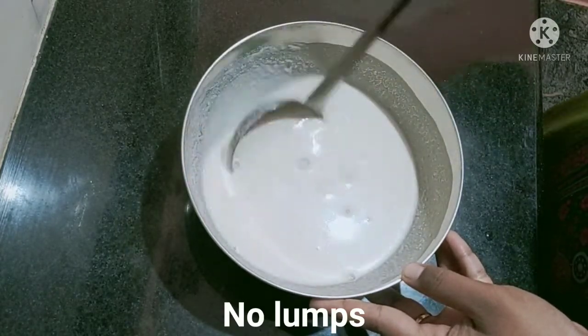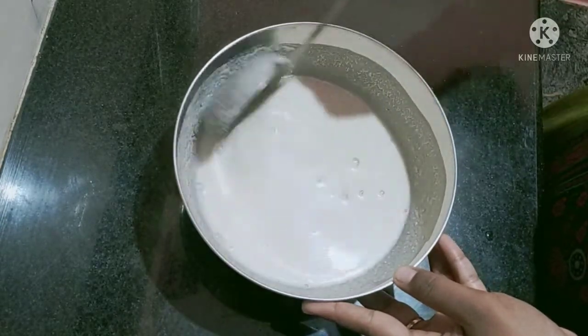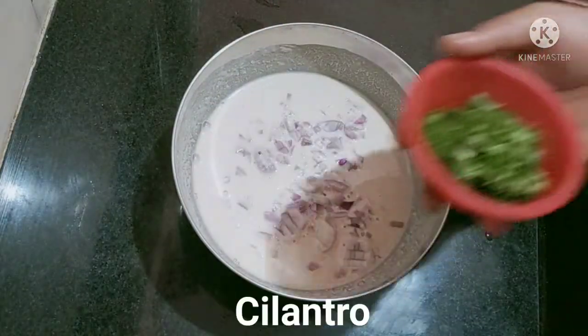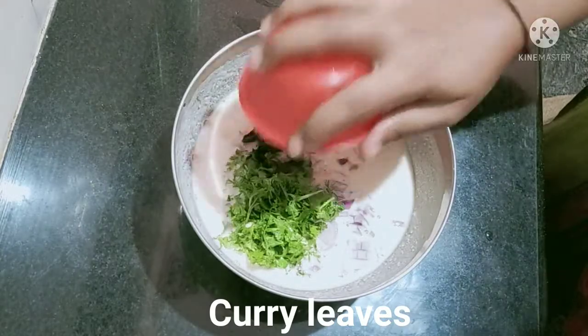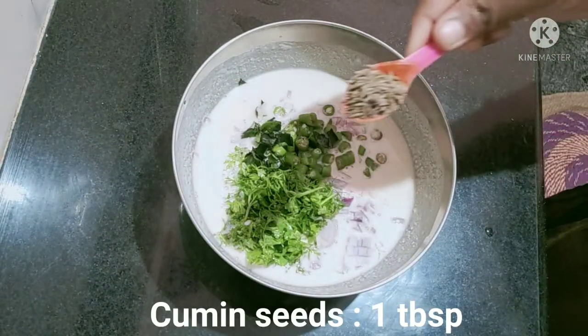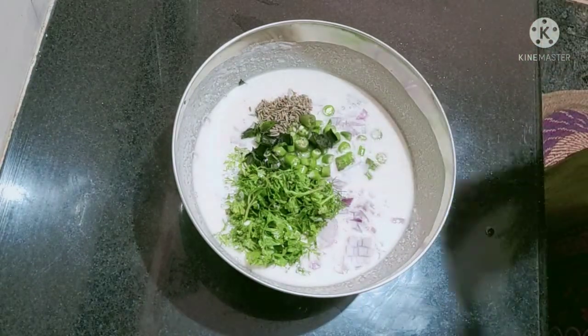This is the first time to put the rice in the pan. I will add the rice in the pan. Add a little bit of rice. Add 1 tablespoon of rice, 1 tablespoon of jeera, and 1 tablespoon of baking soda.